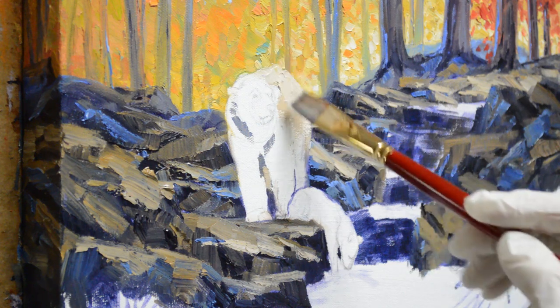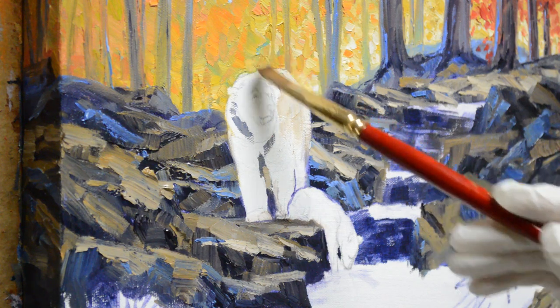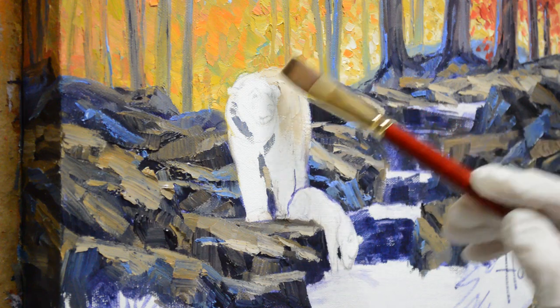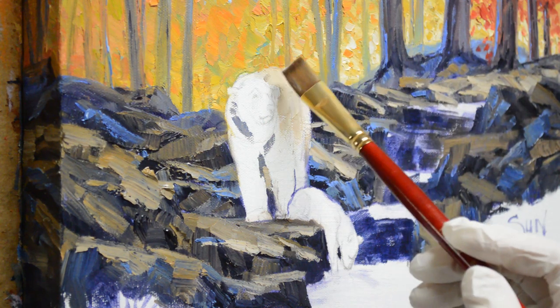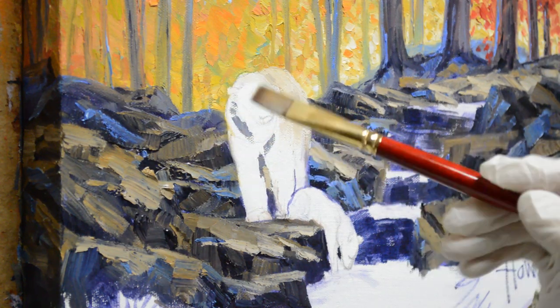It's a creamy white — not just pure white. People think of polar bears as real white, but actually they're more of a creamy color. I have saved my colors from the background and I'm going to come in and make these areas a little bit darker so we can really see the bear. I'm just blocking him in right now, a little bit darker where his back comes down behind his neck and shoulders.